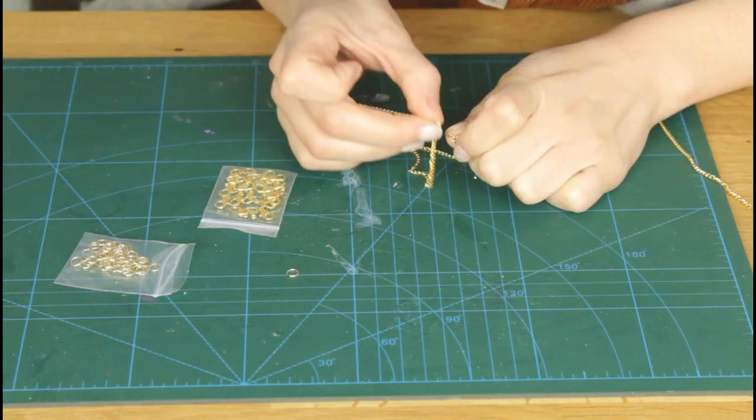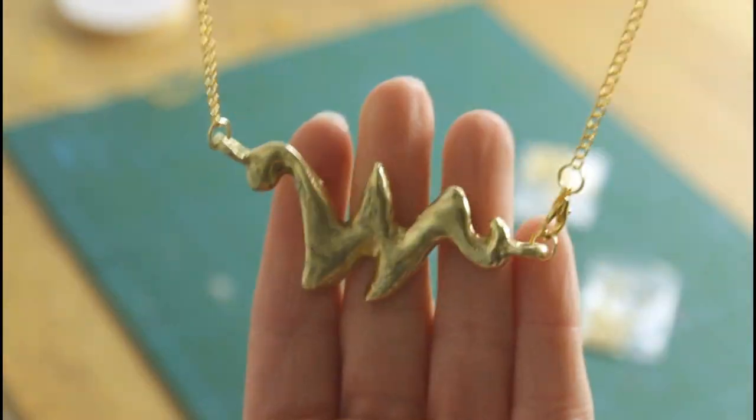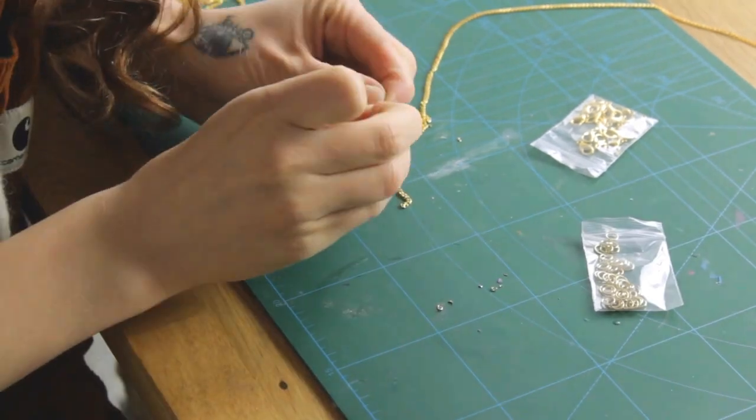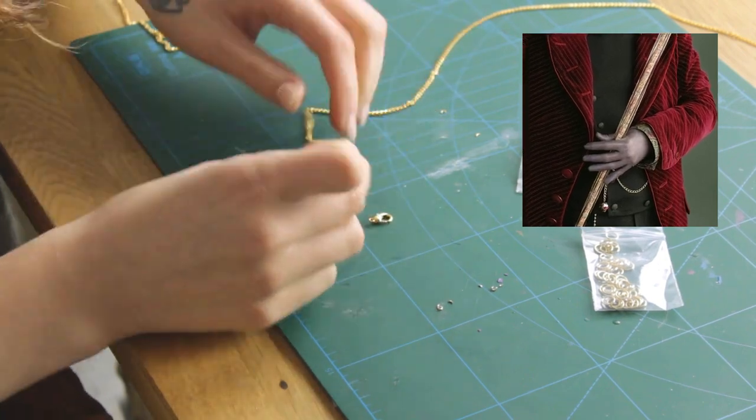Now I'm fixing the necklace on it. And while I'm at it, I'm also preparing the chain that he's wearing under his jacket.